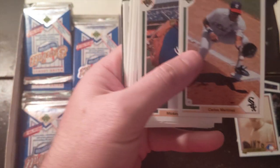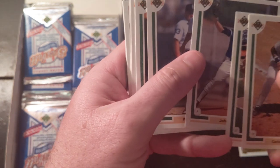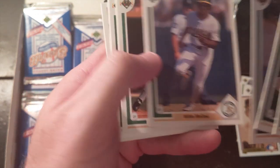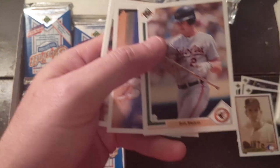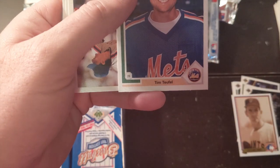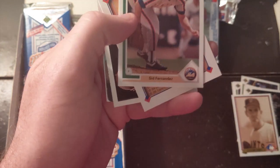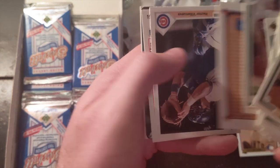We will see what comes of the rest of these. Some of the cards we're looking for are the Michael Jordan baseball card — the very first one that he had — and Chipper Jones has a rookie card in here. Bob Melvin — he's a coach right now, doing very well. He's a good coach.